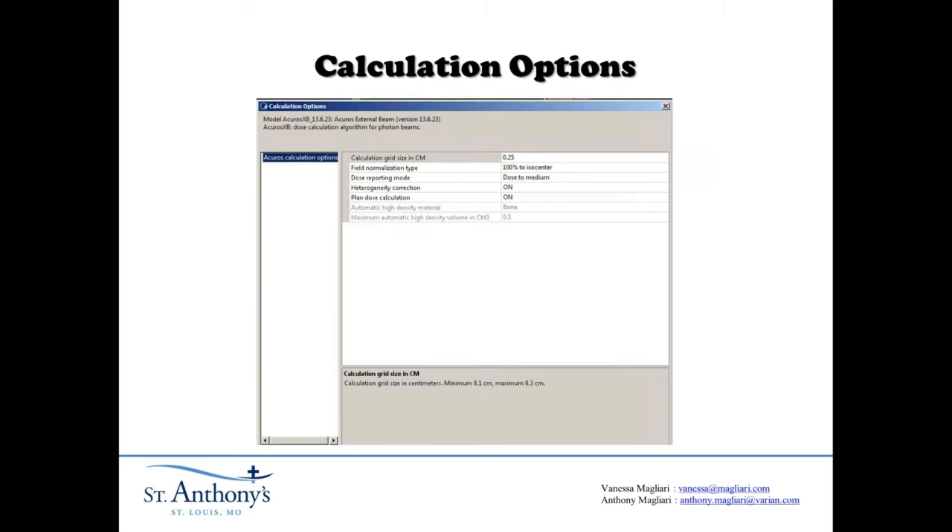For the calculation options, we used a calculation grid resolution of 0.25. In Acuros, you can choose whether you want dose to medium or dose to water — definitely use dose to medium for best results.